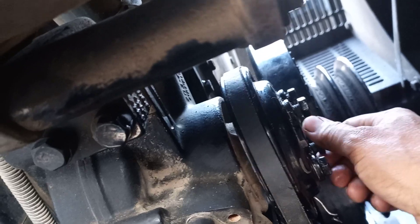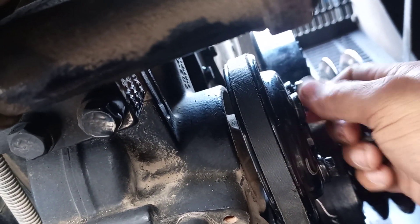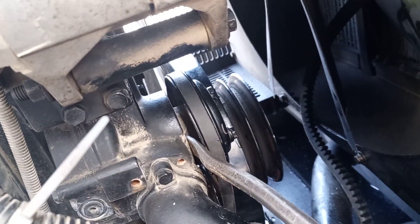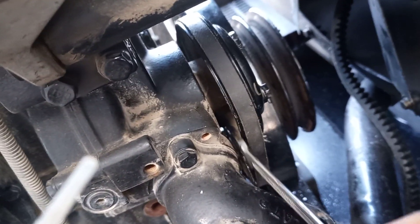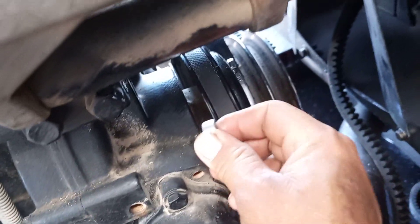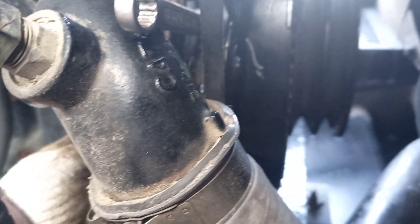Now check — I already loosened this one. I will remove two bolts and give some clearance like that. See, it's moving! After moving, now it's free, very easy to open this side. See, it is not stuck. Now you can adjust here.